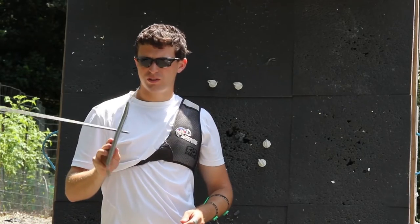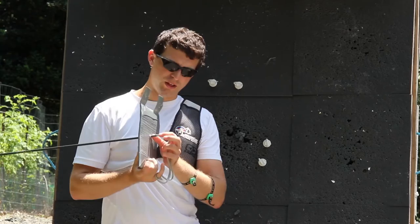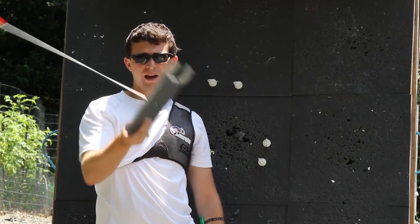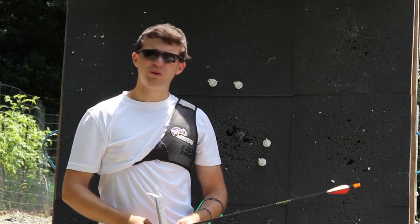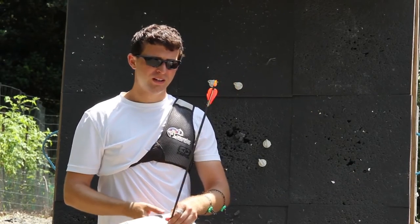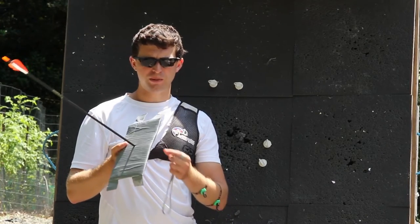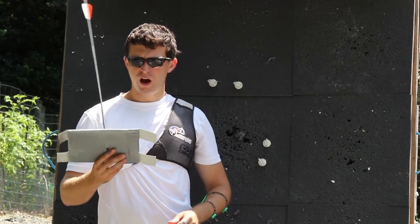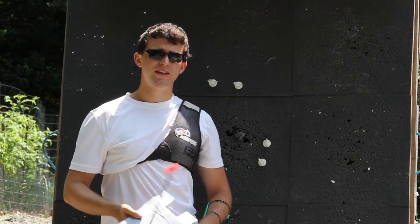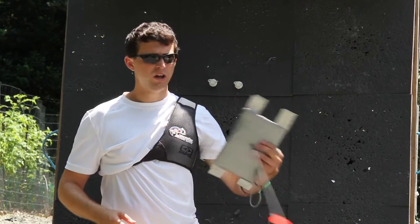Wow, so that was entirely too easy. It only went through like an inch and a half through the back, but it's only a 30 pound recurve, give or take a little bit. We're going to have to thicken this up a little bit. This was one roll of duct tape and there's actually a piece of cardboard on the inside just to give it some structure. Let's try another roll of duct tape or two and see if we can give some of the higher poundage bows I own a harder time.